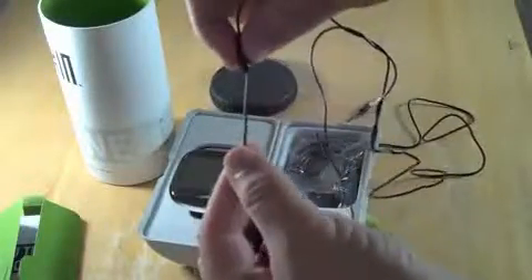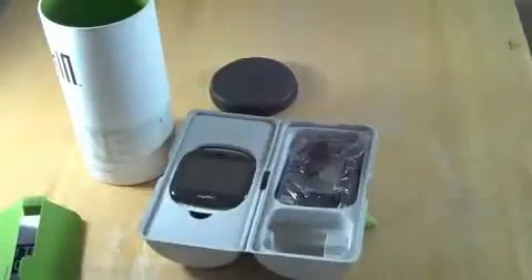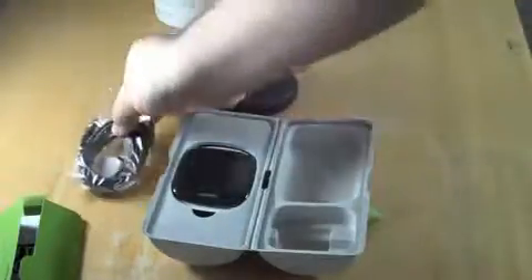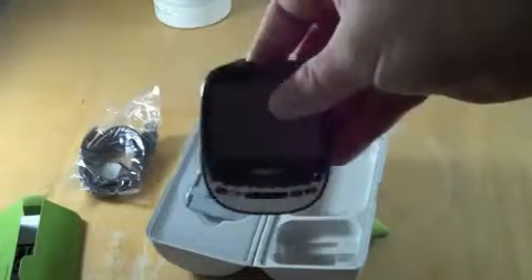So here are the headphones — inline microphone, little squeeze button there, pretty nice. We've got a normal USB — it's micro USB. And we've got the pin. Oh, and underneath it is the battery. So here's the form factor — it's a slider.